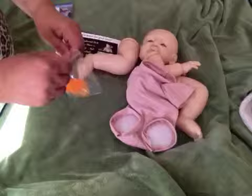He also came with this cute little orange Patsy, and it fits him perfectly.